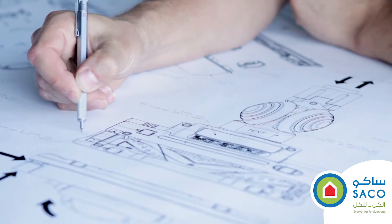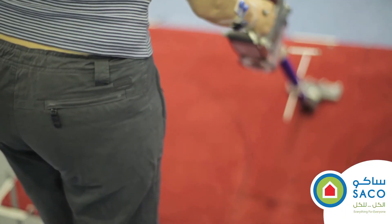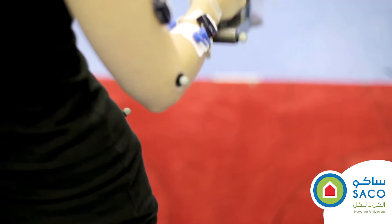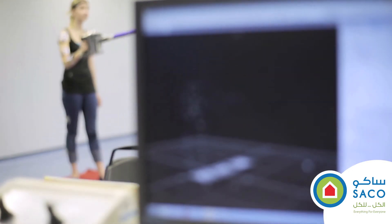The Dyson Digital Slim vacuum was a response to problems in existing stick vacs and handheld products. Traditional machines have their components all near the floor, which is good for floor cleaning but really limits you to where else you can use the product. So we started to think about levers and about where the forces sit and how that affects how the machine is used.